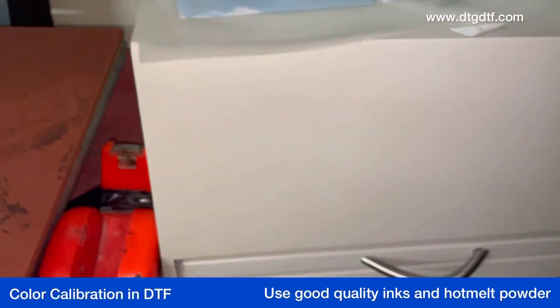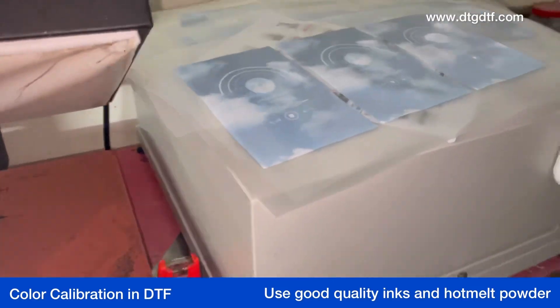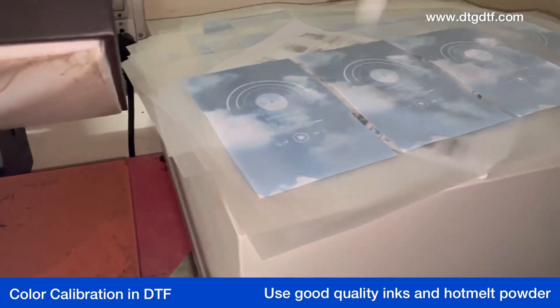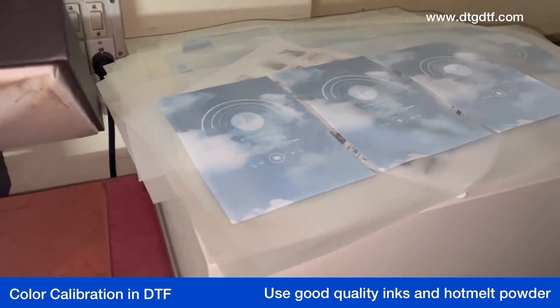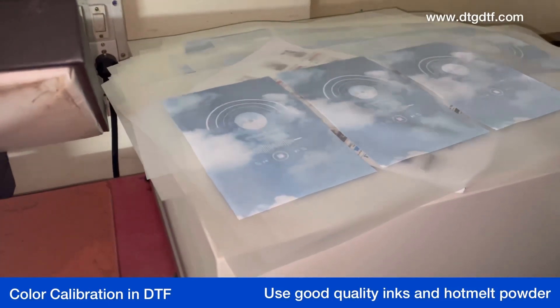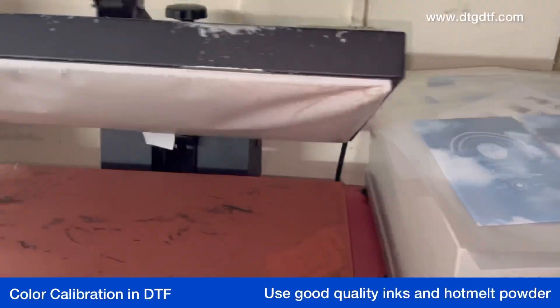Every TPU and every hot melt adhesive has a different melting temperature. It is recommended that wherever you buy your hot melt, ask them for the melting temperature of that hot melt and do not exceed those temperatures while curing or while fusing.